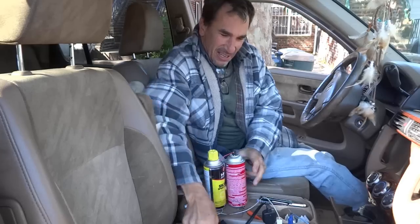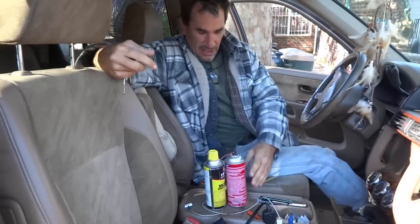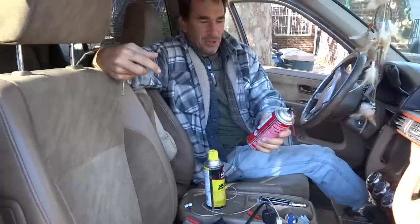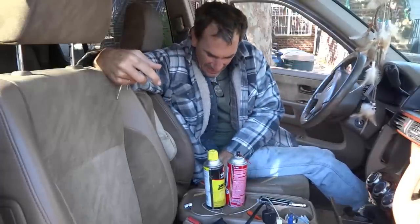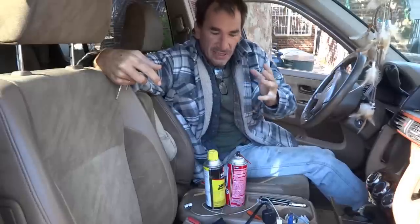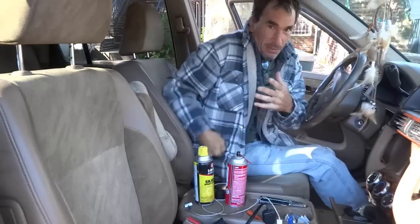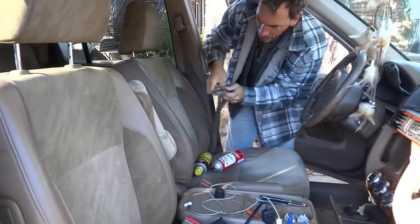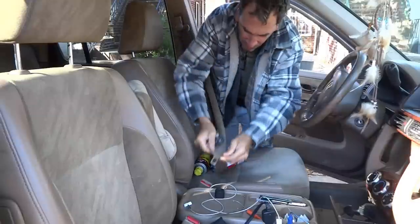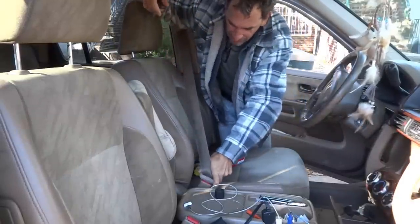I got some sprays here — this one's empty, get rid of it. This is known as a QD electrical cleaner. I'm only using this because I think I got a plug in there and I want to make sure I use the right stuff, and then I'm going to douse it with oil.